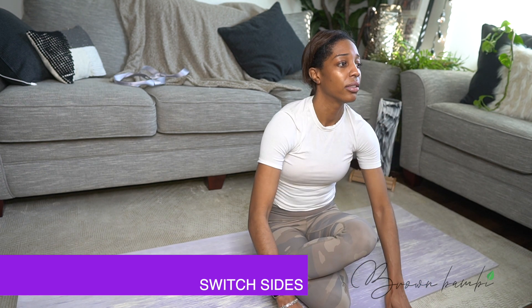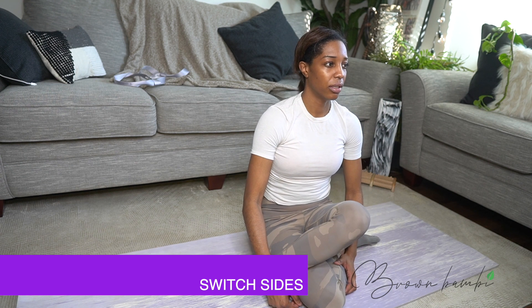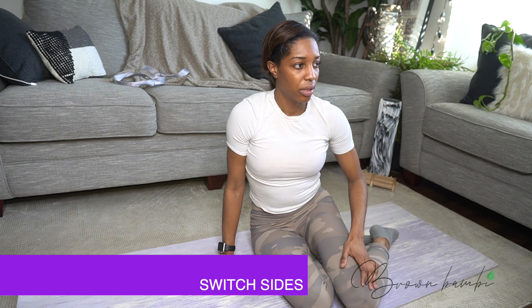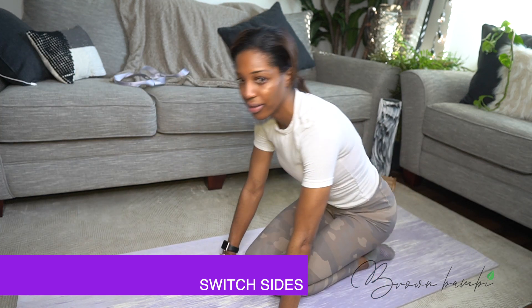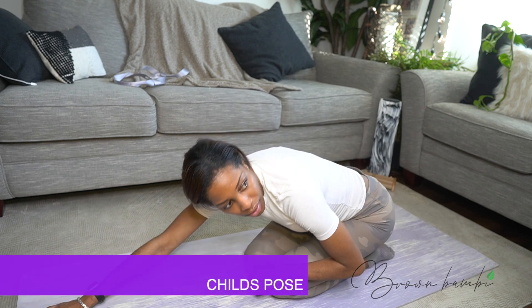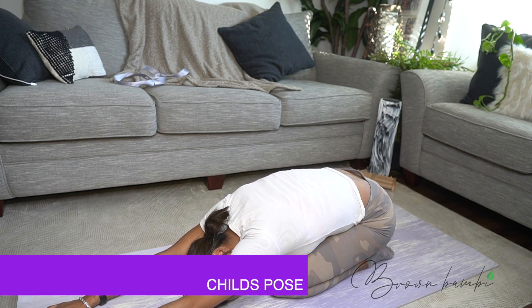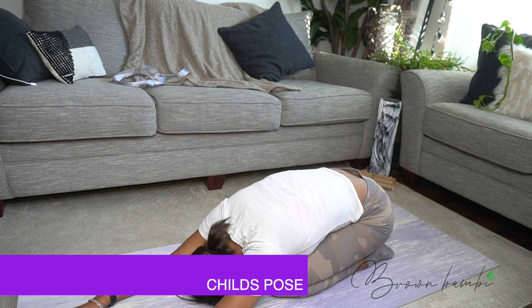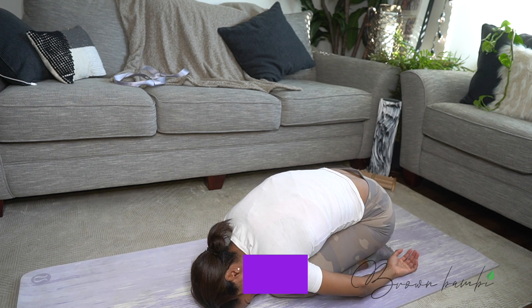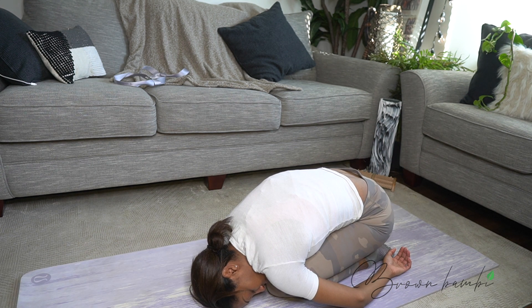Inhale up and return to sitting on your heels in a kneeling position. I already feel so good.